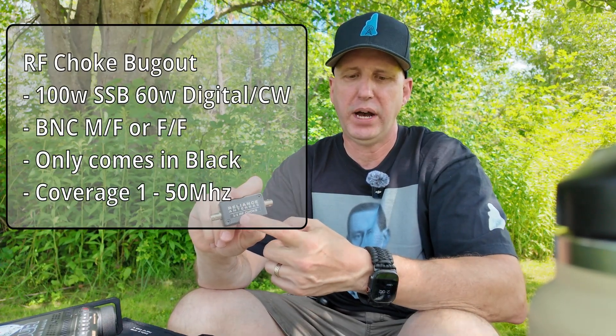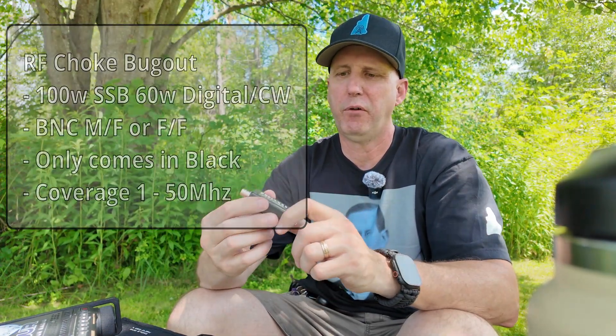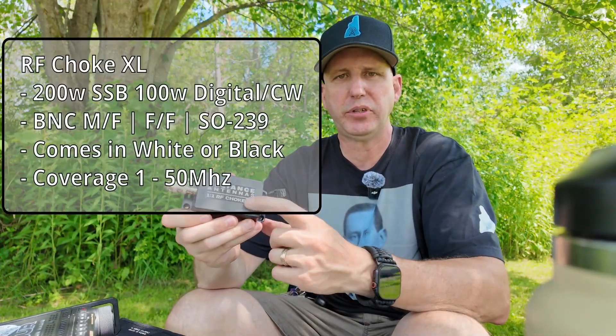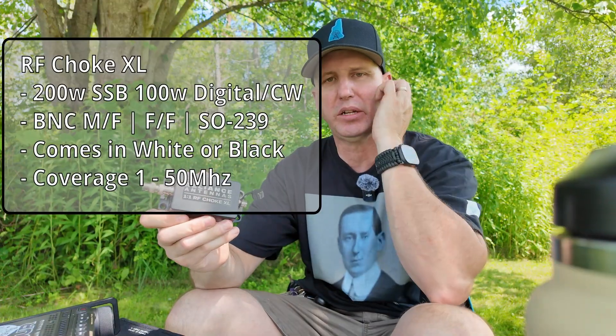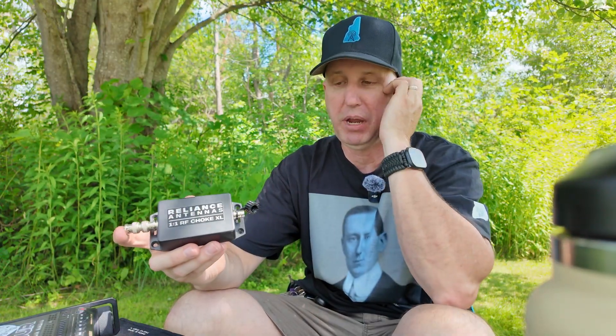This actually has a rating of about 100 watts SSB and 60 watts digital/CW. These are always great for having in your bag, especially if you do QRP. But if you definitely want to run a little bit more power in the digital and CW side, then you want to step up to the larger model. That one handles about 250 watts and about 100 watts digital/CW, and it comes in two flavors: the SO-239 ends and the BNC female ends as well.